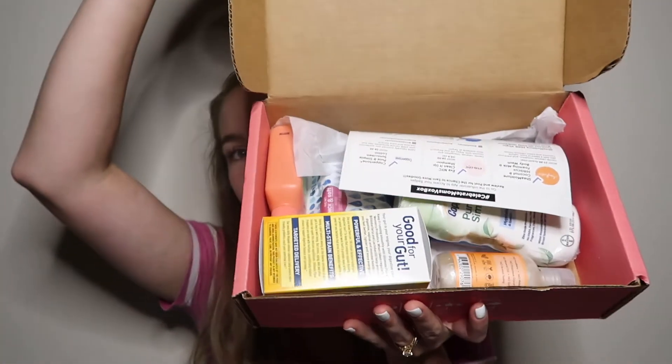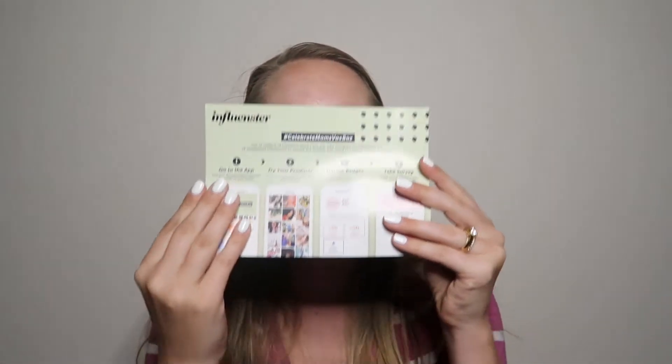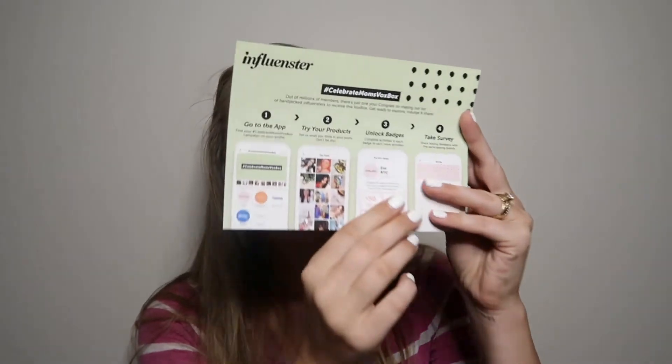This is how it looks inside — it's got a couple different little things in here. First, it has a little card that shows you how to review everything through Influencer — go online, try out your products, let them know what you think, and fill out all the reviews that Influencer does. On the back it shows what each item is.